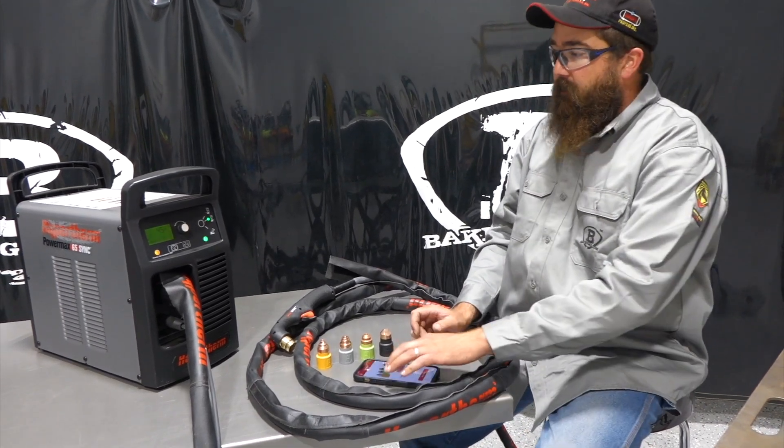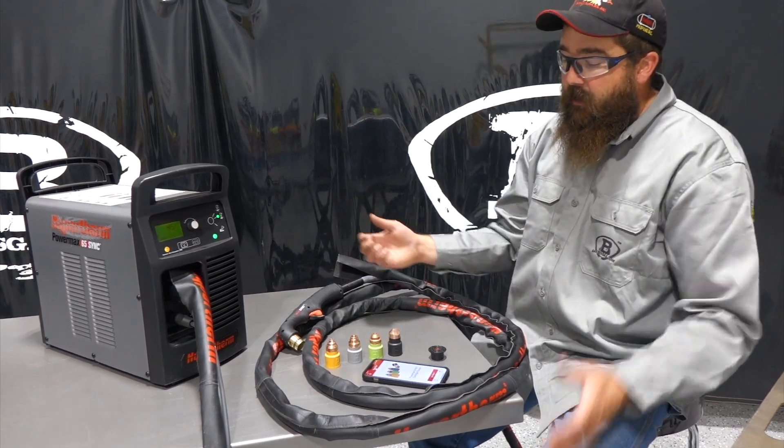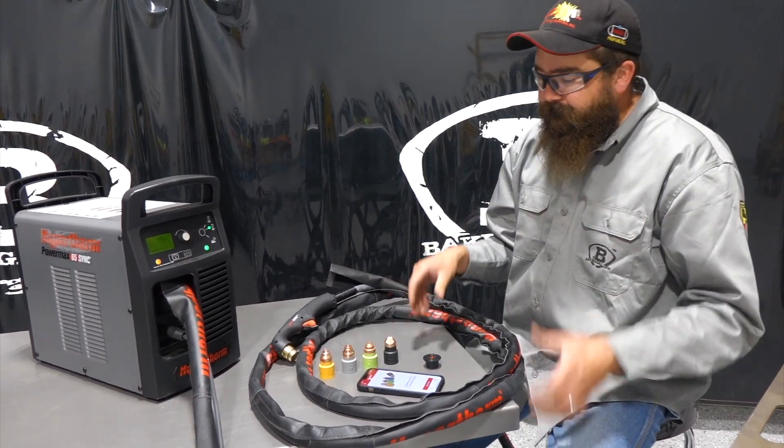Hi, I'm Andrew with Baker's Gas. We're here with the all-new PowerMax 65 Sync and today in this video we're going to talk about how the Hypertherm app works. Let's go over that.